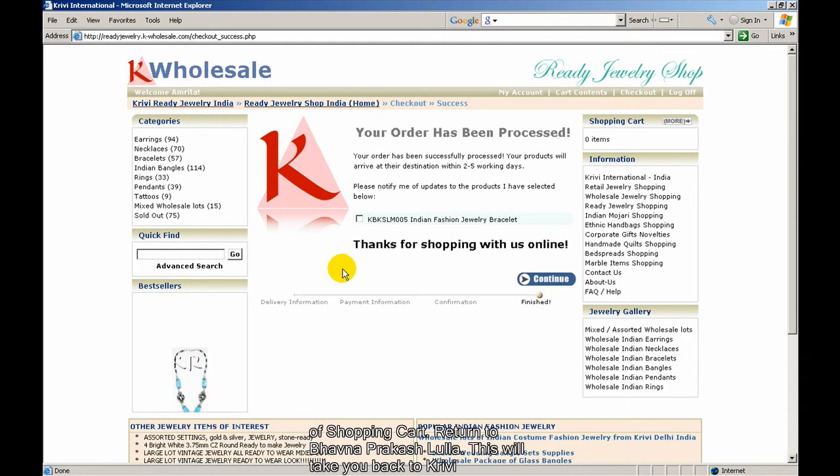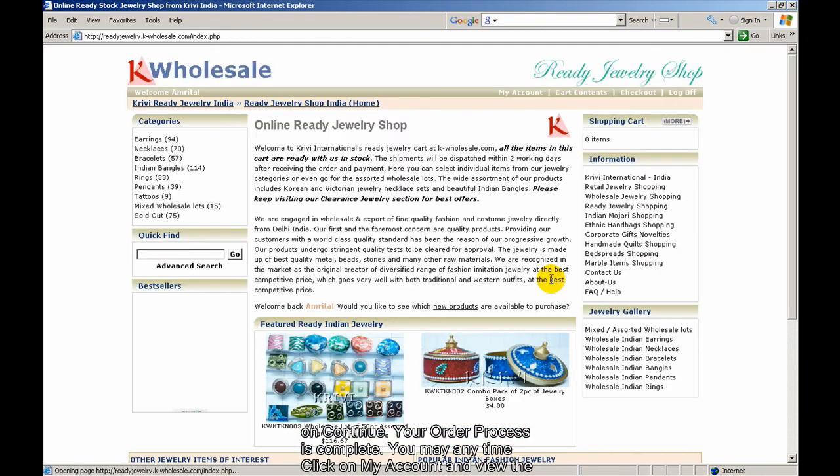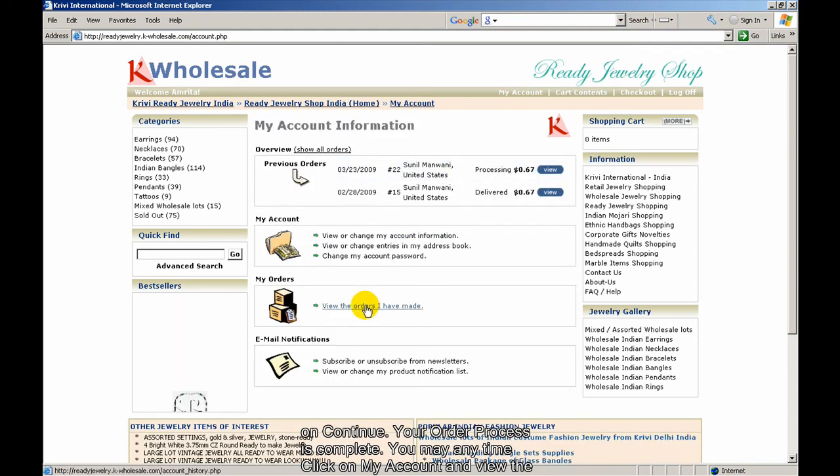This will take you back to the Grevy International shopping cart. By this screen, it confirms that your order has been processed — just click on Continue. Your order process is complete. You can anytime click on My Account and view the orders that you have made.